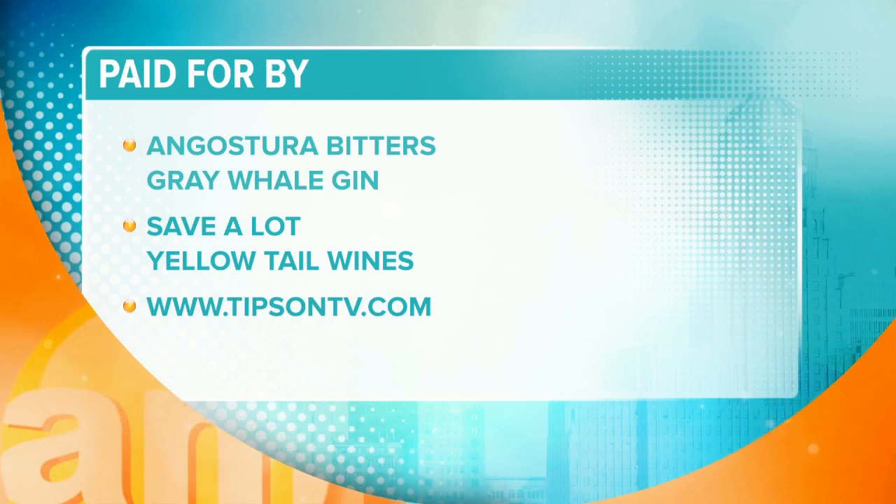I love it. Thank you so much, Julie. You heard it from her — Julie's got you covered. Tipsontv.com. Happy holidays, Julie. Thank you so much for being on AM Buffalo.